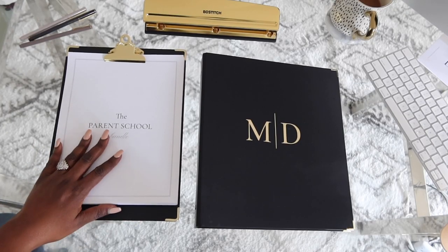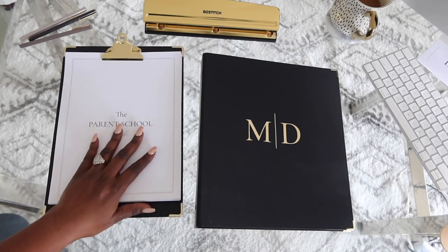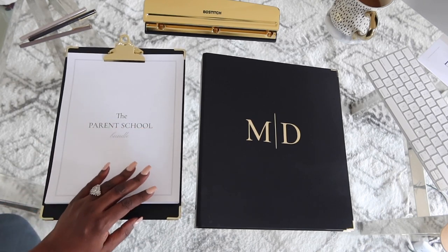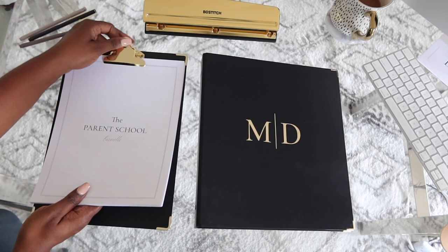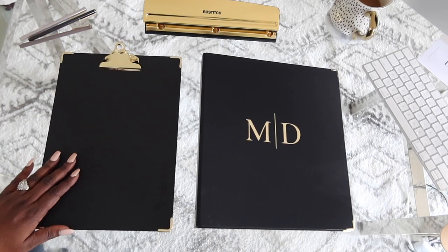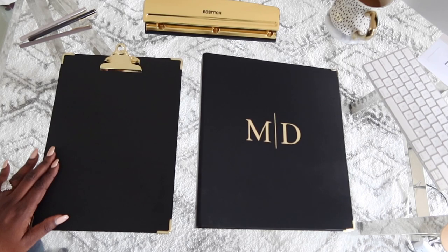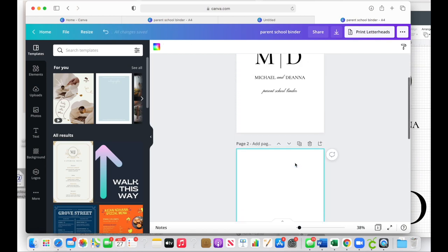We are deep into back to school season, and if you've been with me a while, you know I like sharing with you parents during this time of year how to put together a parent school binder — a binder that is specifically for the parent to manage their kid's school year. This helps you seem like you're on your game when it comes to knowing what is going on with your child. I want to show you how to put together one binder for all the kids in the home, but let's beautify it first, and that's where my friends at Cricut come in.